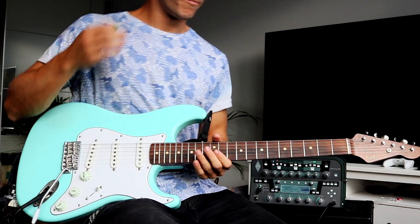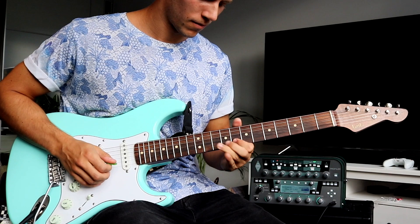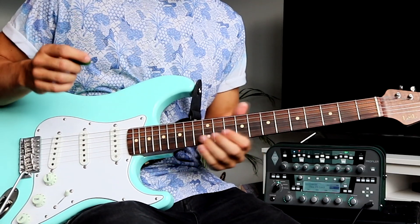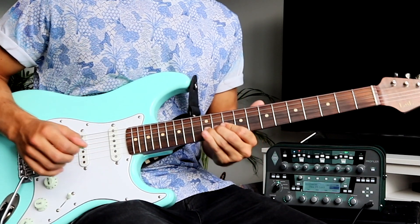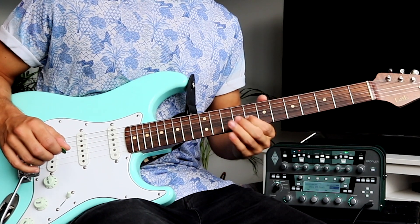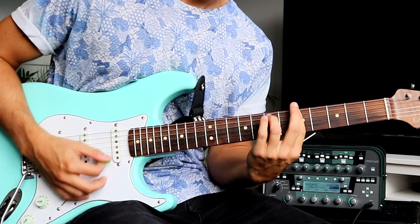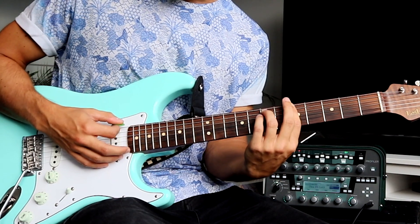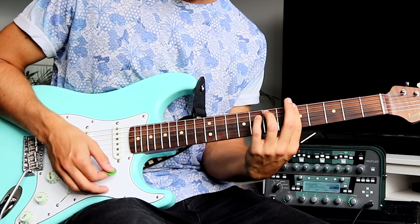We're gonna start this progression with this lick, which is a slide on the B string from the 10th to 12th fret, then slide back to 10th and pull off to 8th. Then we go to our A minor seven, which we strum once, then pick the bass note, and then hit it again.